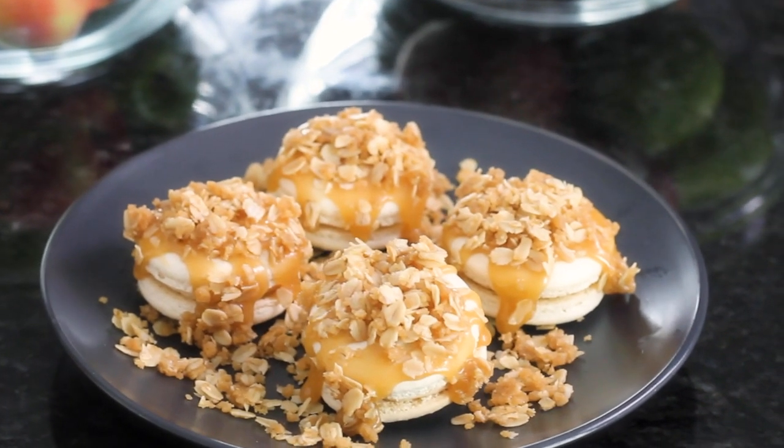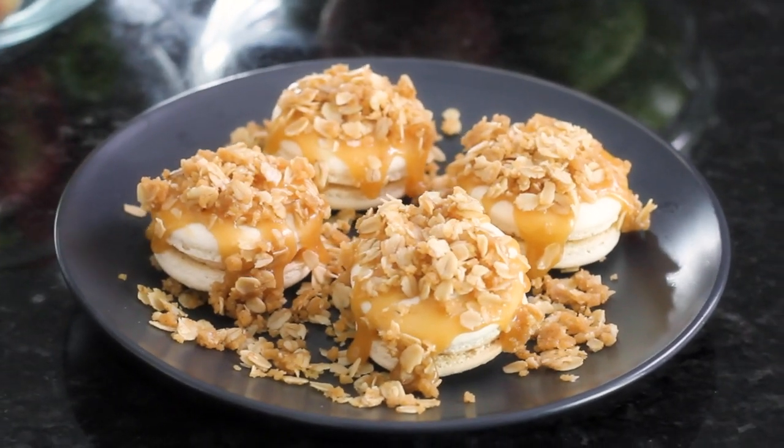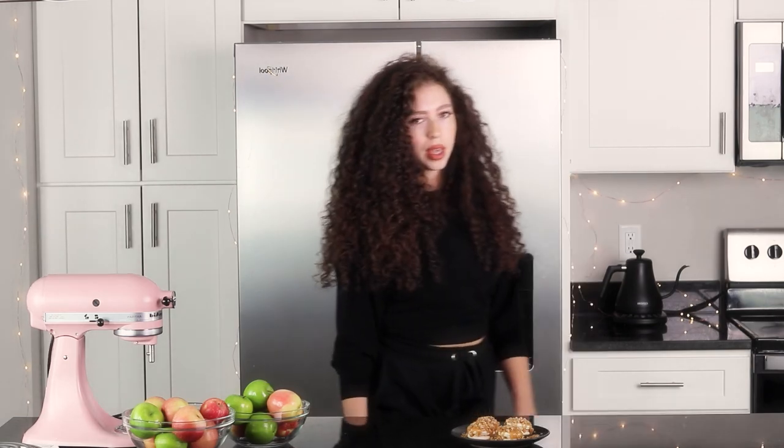Are you kidding me? Look how good these look. If you want to see more videos like this, hit the subscribe button and the bell next to it to be notified whenever I come up with a new video. Okay, love you. Bye.